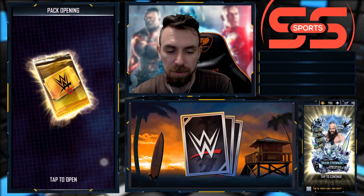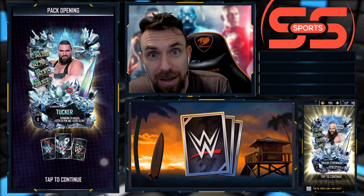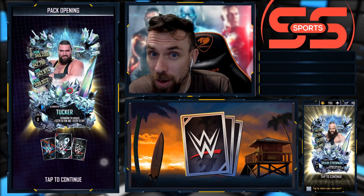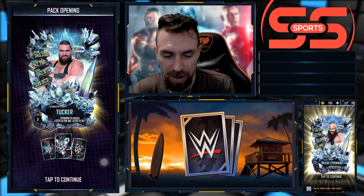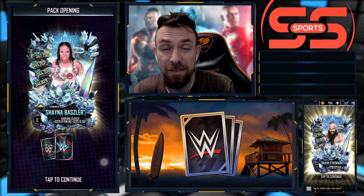Yeah, we haven't been pulling any elementals, so besides that Summer Slam 20 I would have to say that these packs have been absolutely terrible - only one elemental in 10 packs. But of course we did get that Summer Slam 20, so hey - two possible Summer Slam 20s and an elemental - that's a good pack right there. Tucker, Shayna Baszler - I don't have that one either.